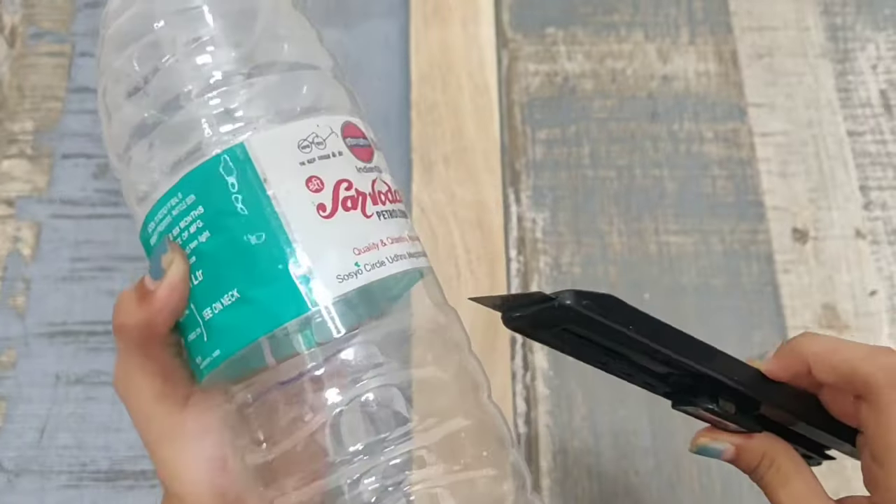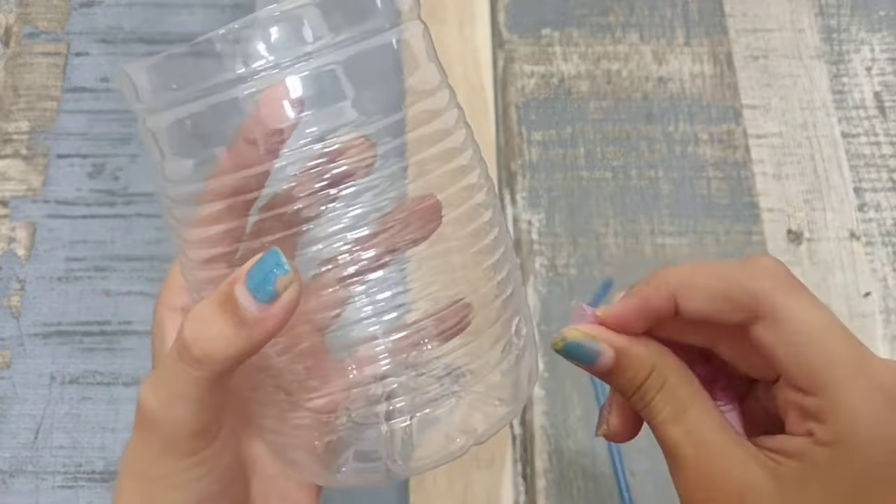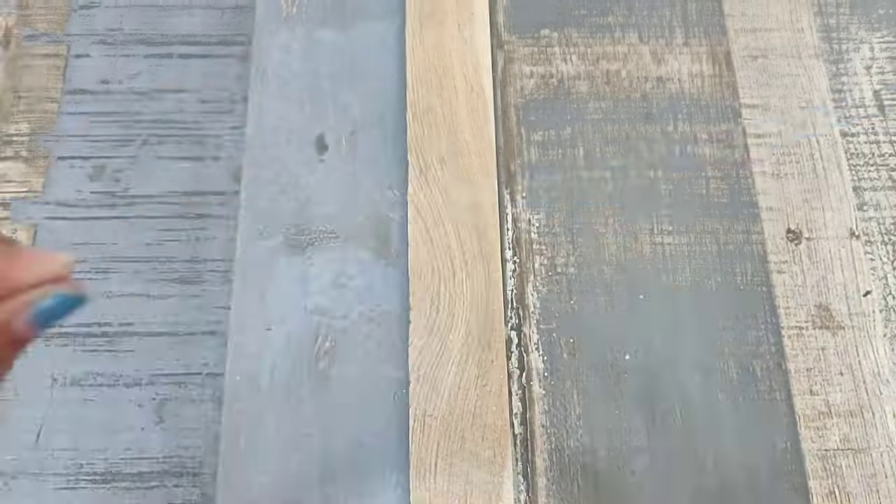Take a bottle and cut it in half. Make two holes, one on the top and another on the bottom in opposite directions, and insert the straws in it.